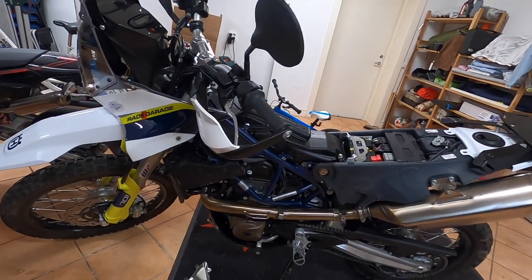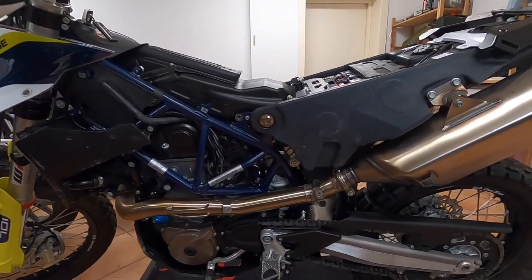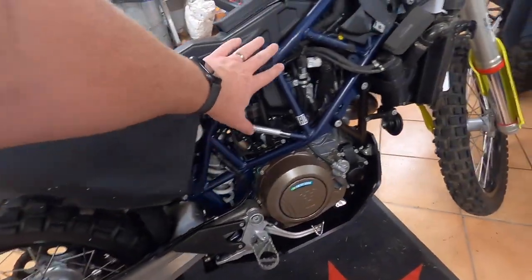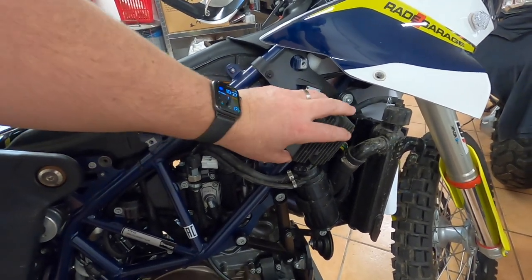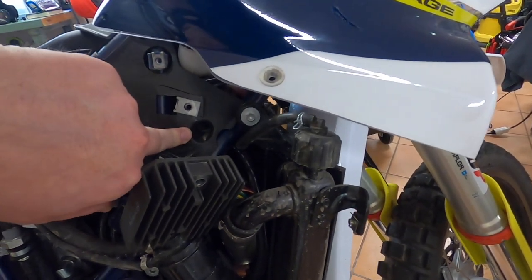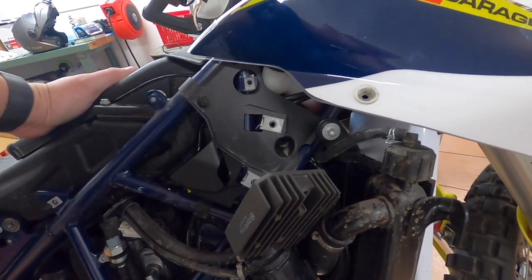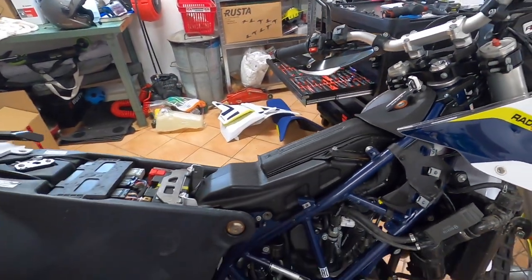Here we are — everything is taken off. We had the front side cover, the side cover in the back, and the heat shield for the exhaust. On the other side, the side cover is off and even the front cover as well. I've also unmounted the screws for this cooler here, in order to get to the screw underneath — that's actually part of what's holding the airbox in place, and we're going to be removing the airbox.